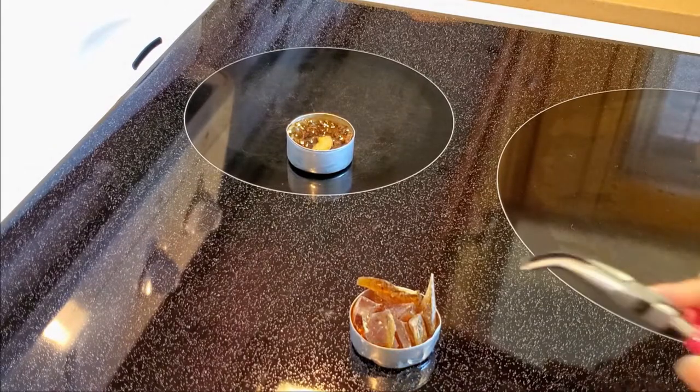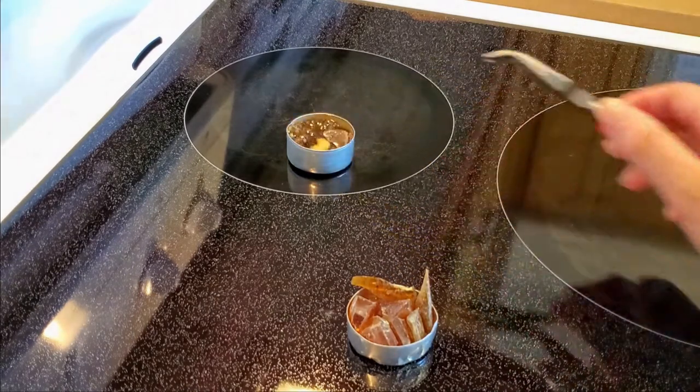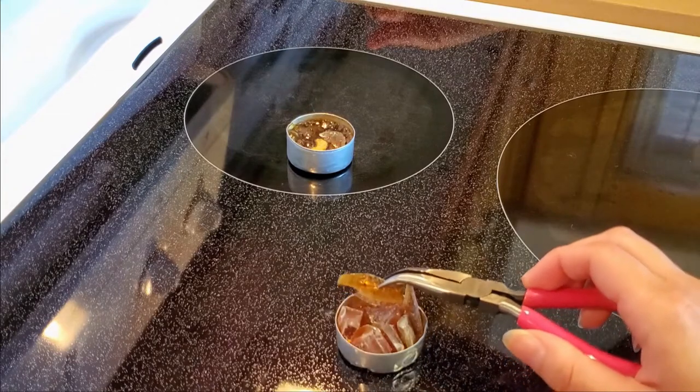When the rosin is melting, start to add the big piece in. That's why you separate the big one at the beginning. Be careful not to drop them onto the stove.